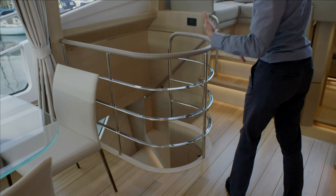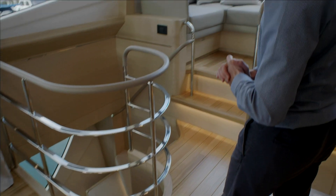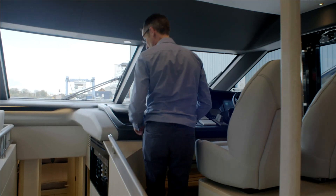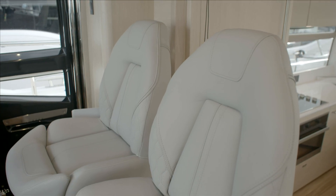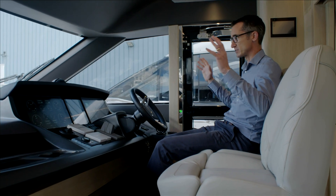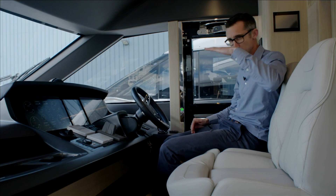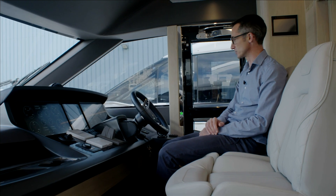Coming forward, the owner's accommodation is down there via a private staircase we'll look at later, and the guest staircase goes down forward. Up on the starboard side is the helm position — two chairs, one for the navigator and one for the helmsman. From here you've got a real commanding position; visibility is fantastic both forward and backwards. Like all Princesses, the Y78 runs at about three degrees bow rise, so it's very flat and visibility really isn't a problem.